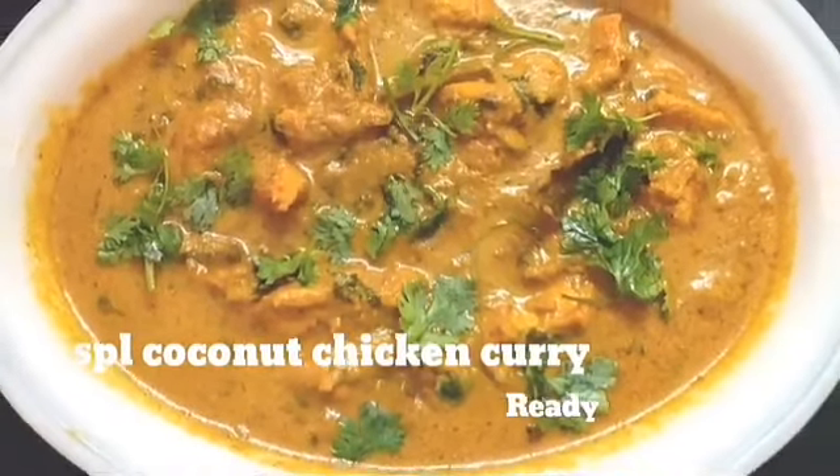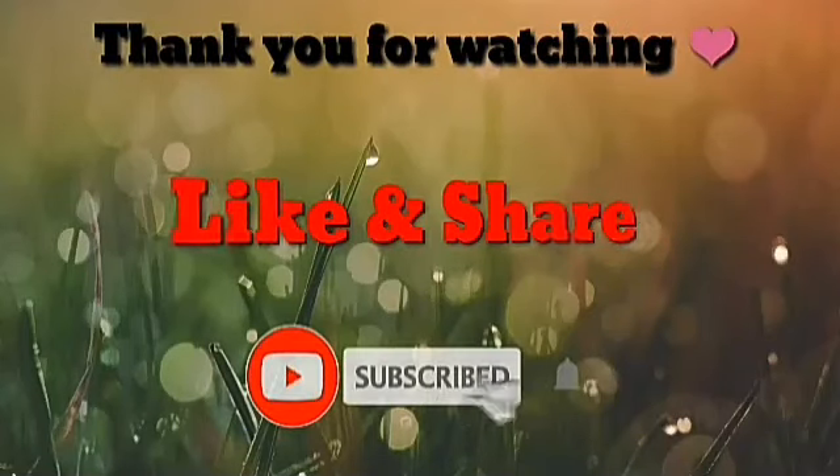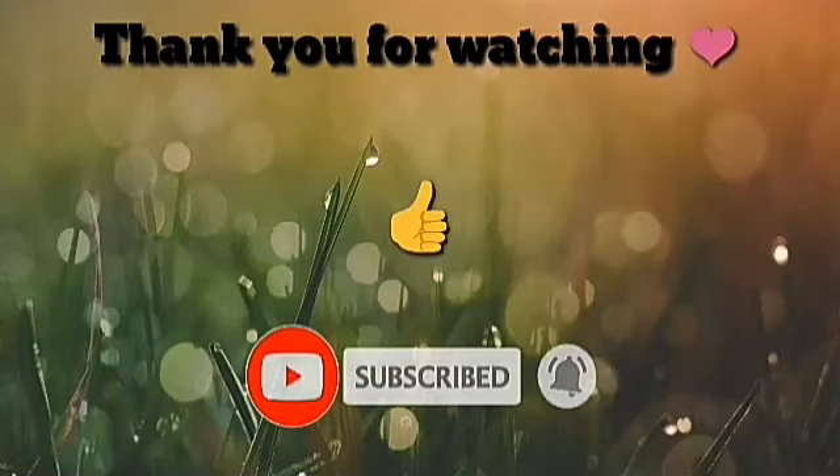Please comment in the comment section. Don't forget to like, share and subscribe.